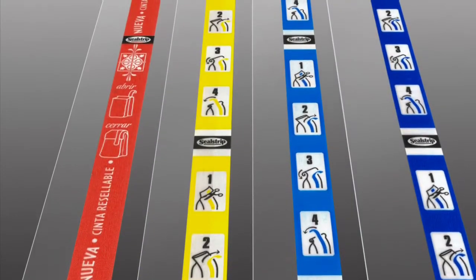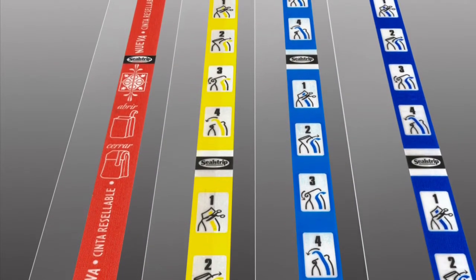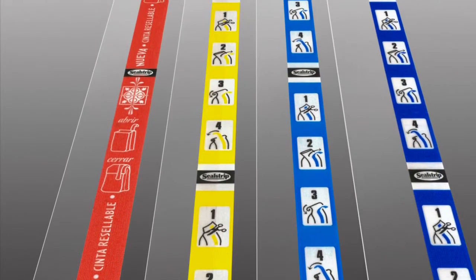Custom Print Peel and Seal can integrate the Peel and Seal tape with your package design and colors, or even add promo messaging.